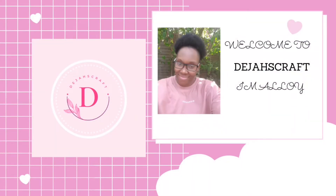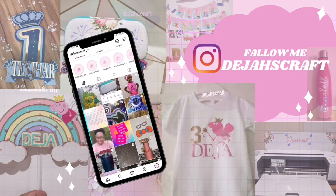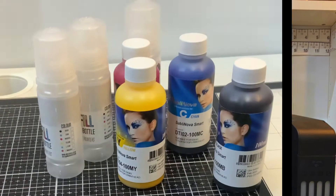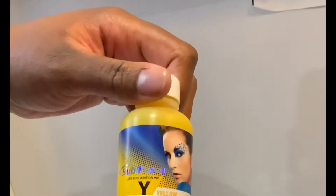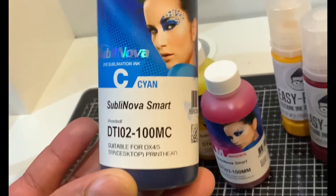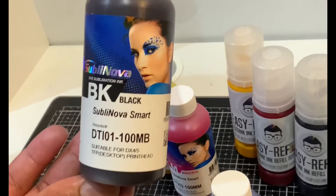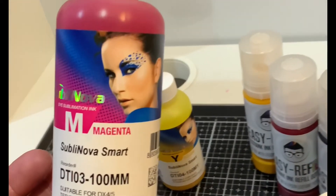Hi everyone, welcome back to my channel. In today's video I will be showing you how I convert an Epson EcoTank 2710 printer to sublimation. Sublimation is the process through which a solid transforms into gas without going through a liquid stage. I got a sublimation bundle from Ink Expert with these easy refill bottles. In order to do sublimation, you need four different types of ink: cyan, black, magenta, and yellow.